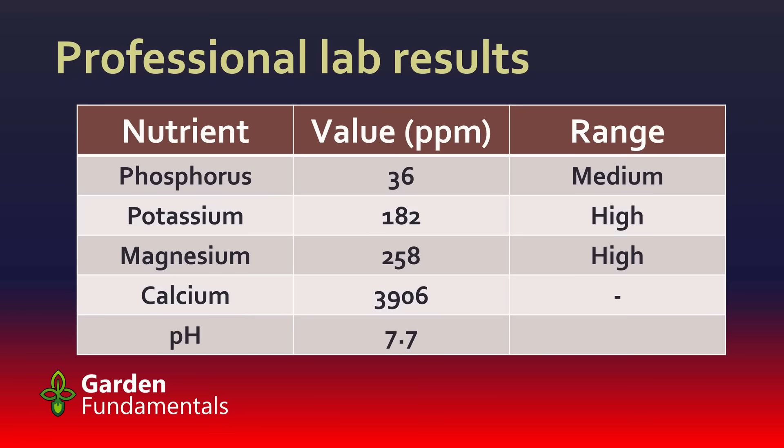They measured phosphorus, potassium, magnesium, and calcium, and also measured pH. You can see the values expressed as parts per million. It's critical that you know the parts per million value if you're thinking of changing the nutrient levels in your soil. They also provide a range value — in this case, my phosphorus at 36 parts per million is in a medium range, meaning it's not too low to grow plants and not super high, but plants might grow a little bit better if it were a bit higher.